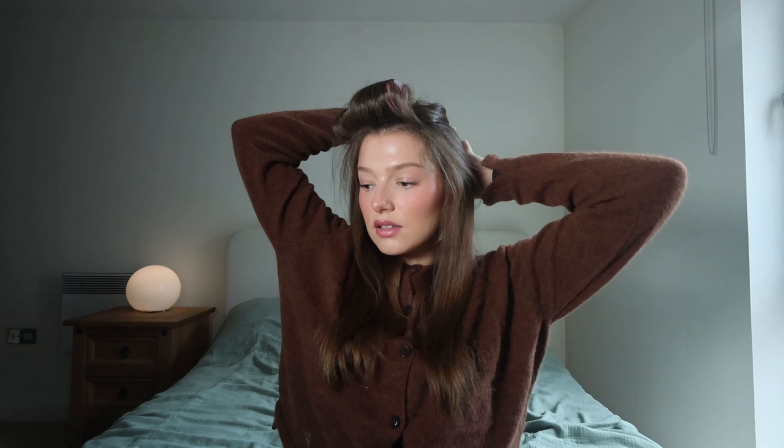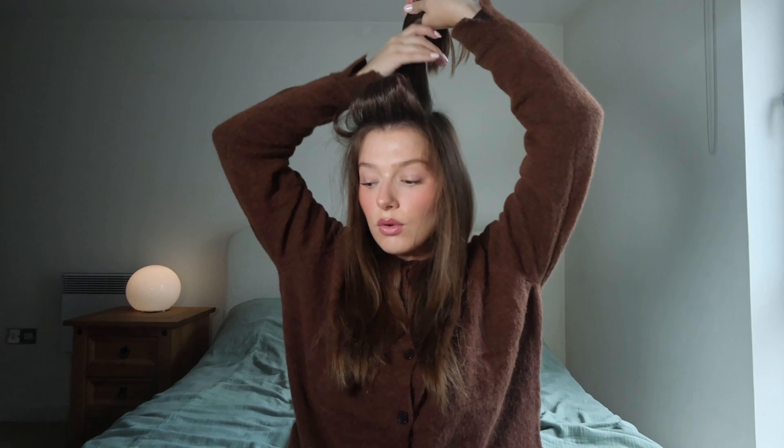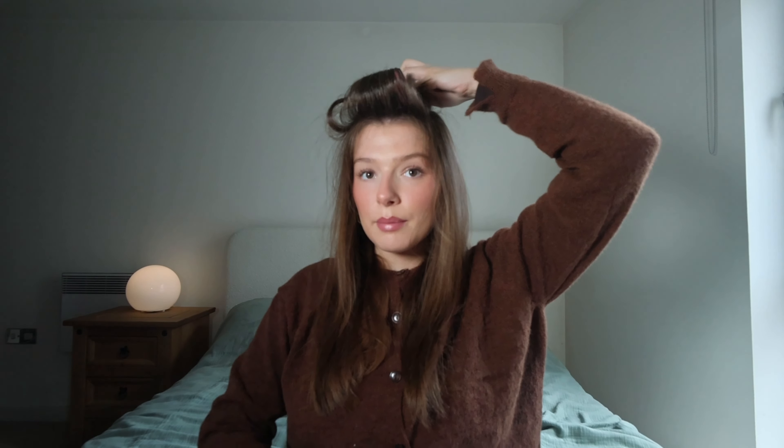Once I've got all that I'm just going to quickly clip it out of the way. For the rest of my hair I'm just going to do a really loose ponytail at the back to get it out of the way.